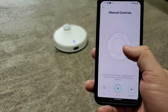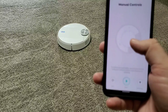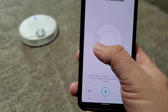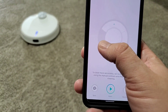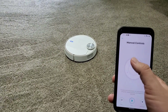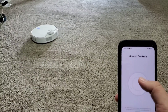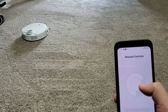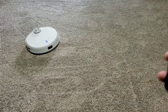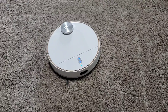One thing that was a little bit of a letdown is it doesn't have its own dedicated remote control like all the previous models do. You have to use the app, and you can control it manually, but it's a little irritating because you can't back it up — you can only go left, right, or forward. I don't know why they didn't include the back feature, but it's not there. That said, it's very easy to control and you can get it in whatever direction you want, which is great for setting up cleaning or using spot mode.